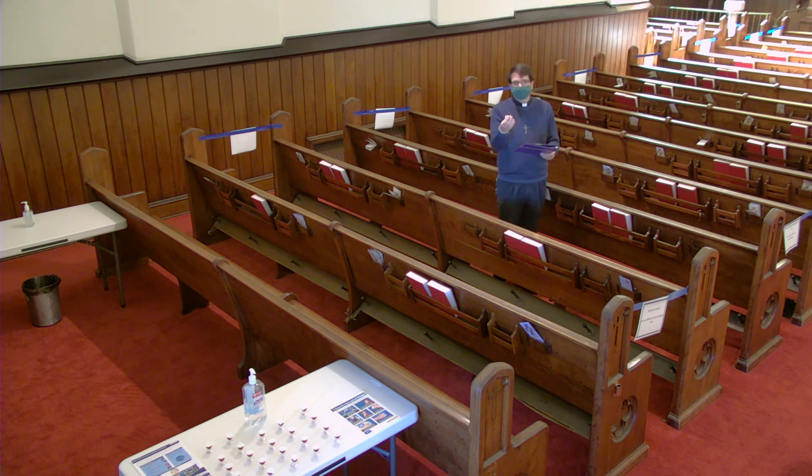One advantage to remaining here in the pews is that anyone who desires to kneel may do so at this time, using the kneelers that are here at their seat.